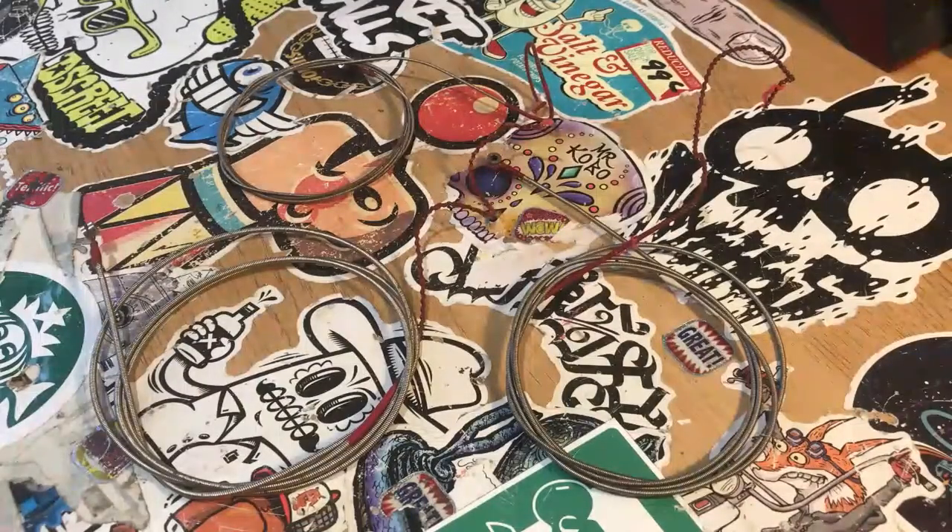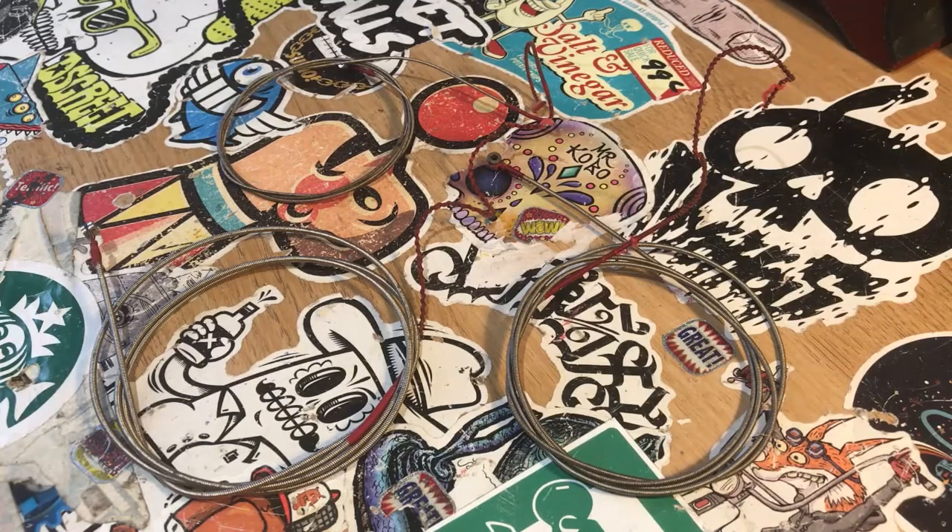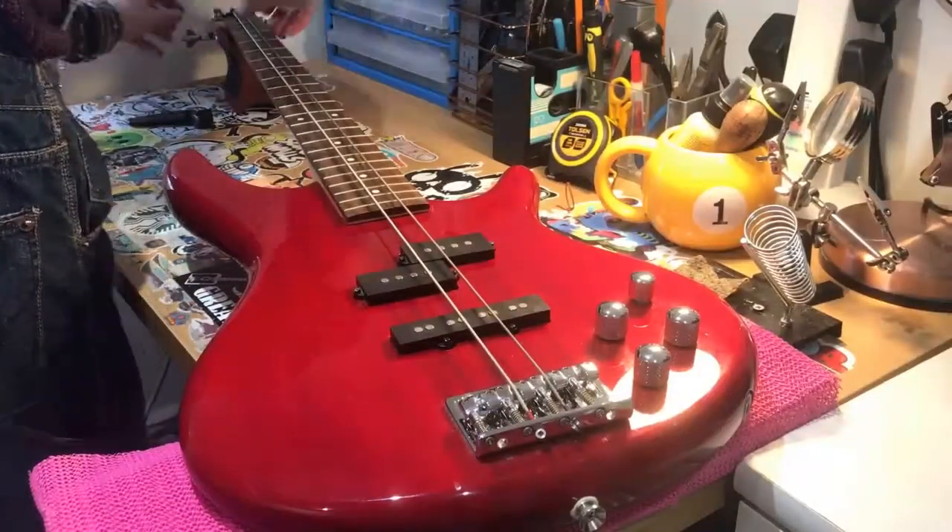So here we are back at the workbench with the freshly boiled bass strings. I've given them a wipe down using a wet wipe as well as the kitchen towel, as there was just so much gunk. I mean, still looking pretty brown, pretty dirty and rusty, but you know what — it's not all about the look, it's all about the sound, so let's get them on the bass and have a comparison.